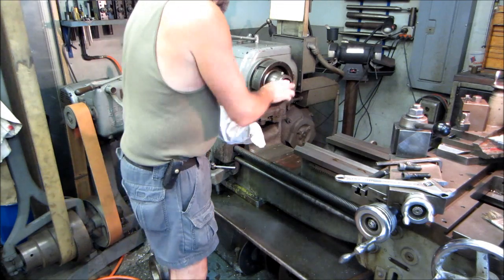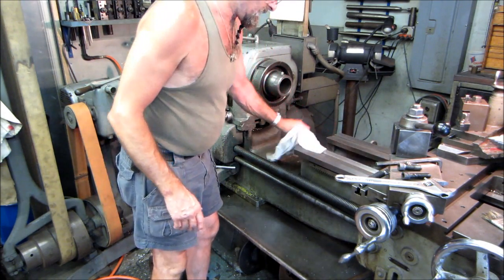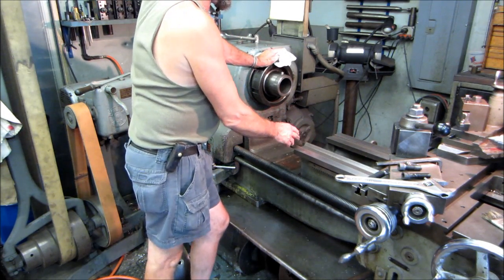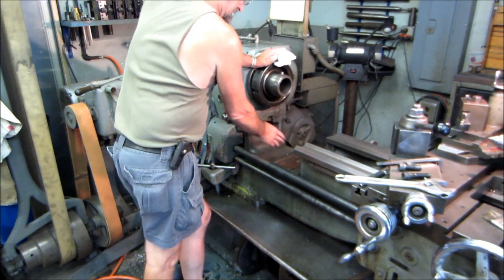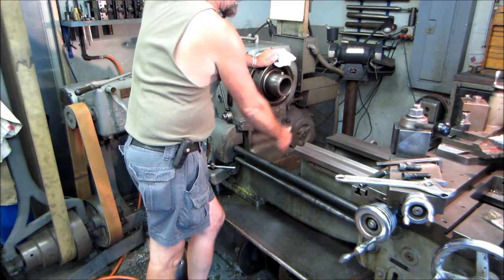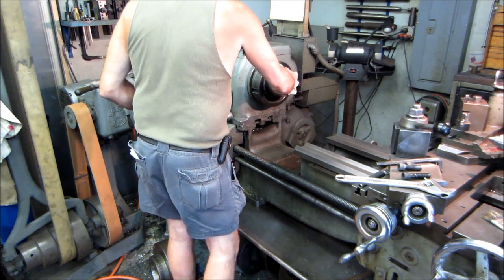We don't do anything else special — we can operate and function the lathe, and sometimes we overhang just slightly over the edge here. But this is the main section, and I can swing 29 and a half inches in here.